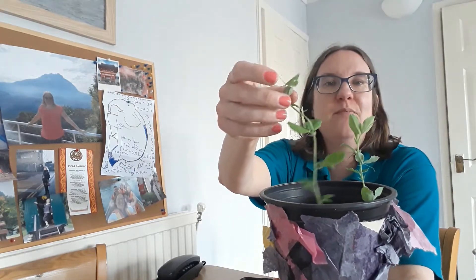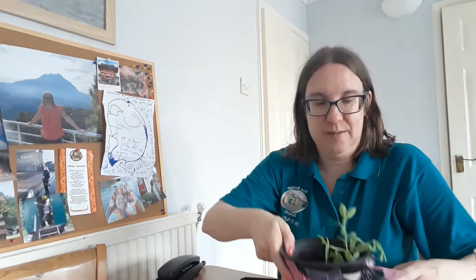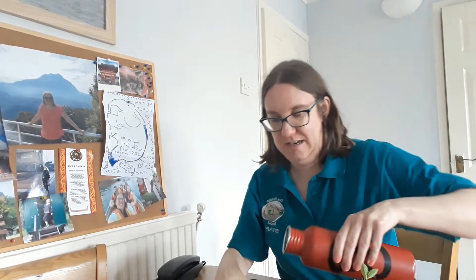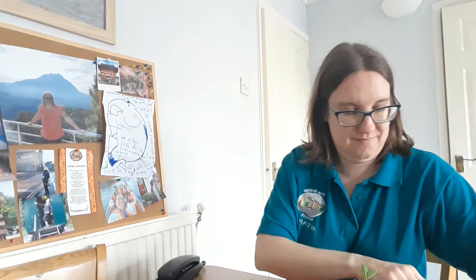It's very important that we water them, and I'm also watering the herbs that are also starting to grow. Next, I'm going to put them into the garden.